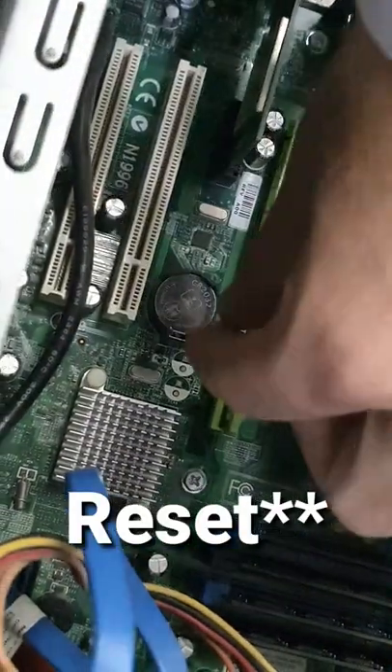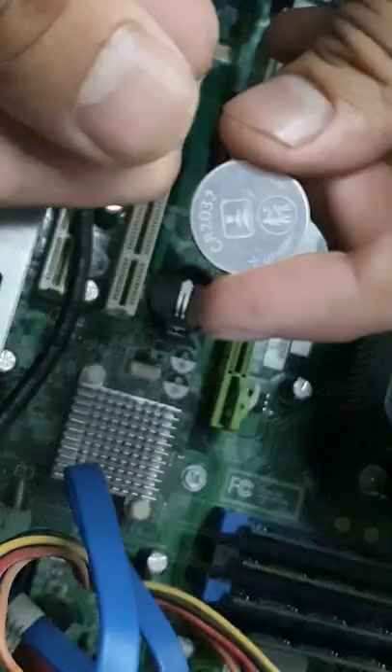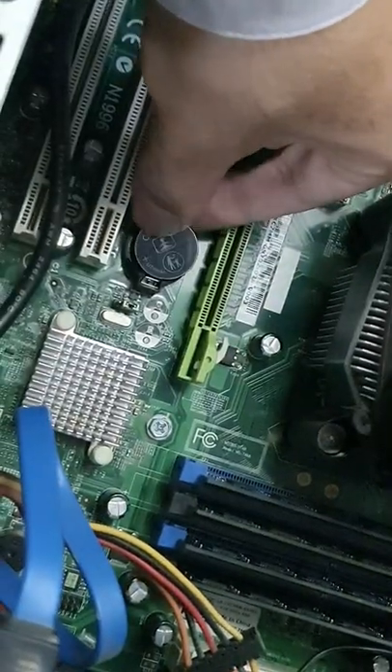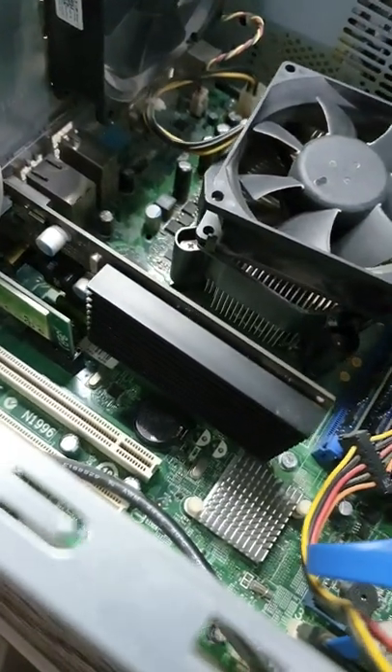To restore your BIOS you must take out the CMOS battery. After 5 to 10 minutes, put the battery back again. And voila! Your BIOS is now reset to defaults.